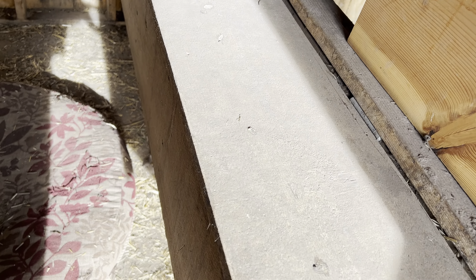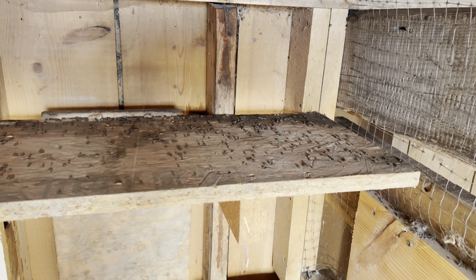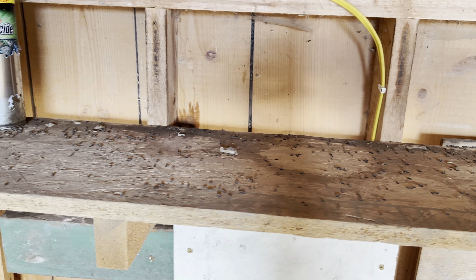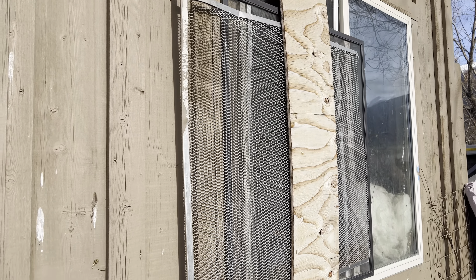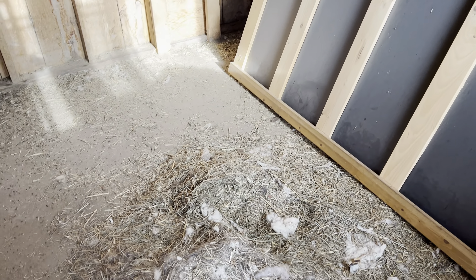Oh my goodness. Old straw — all that needs to be blown out. So you come in, and this is the nesting box. You lift it up and these need to be cleaned out. As you can see they are full of mouse poop. I'm not wearing a mask right now but when I clean I definitely will. That is all mouse poop.